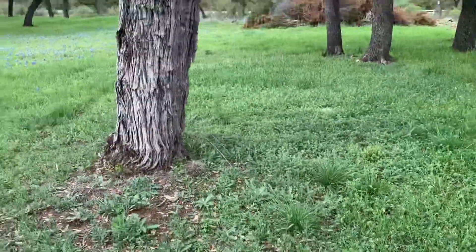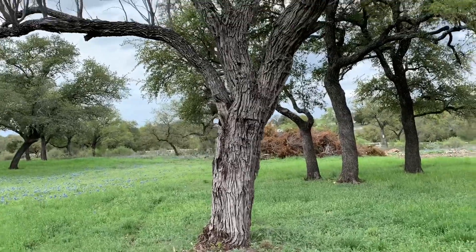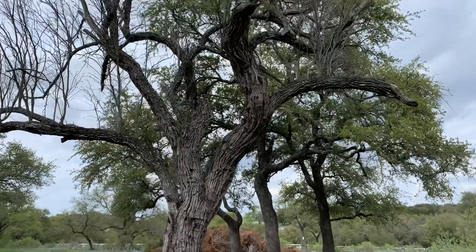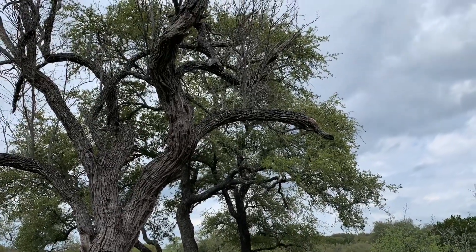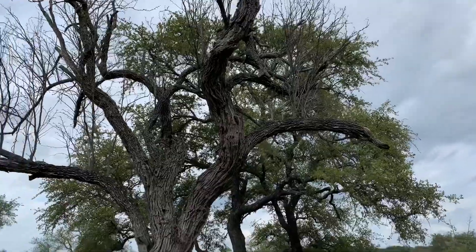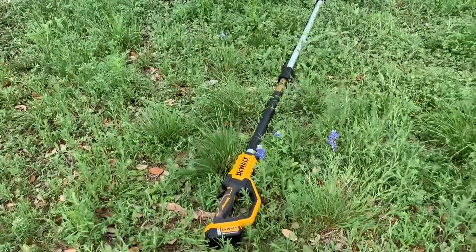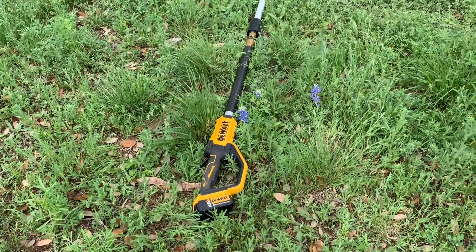We're going to work on this pretty old mesquite tree. You can see how hard it looks and how that bark is just really rough. I'm just going to cut that corner off and give you a look at how well this thing bites into the tree. It's a pretty good saw. I've got gas-powered ones, but for the odds and ends around here, this will do the job and it's a lot less of a headache because it always starts.